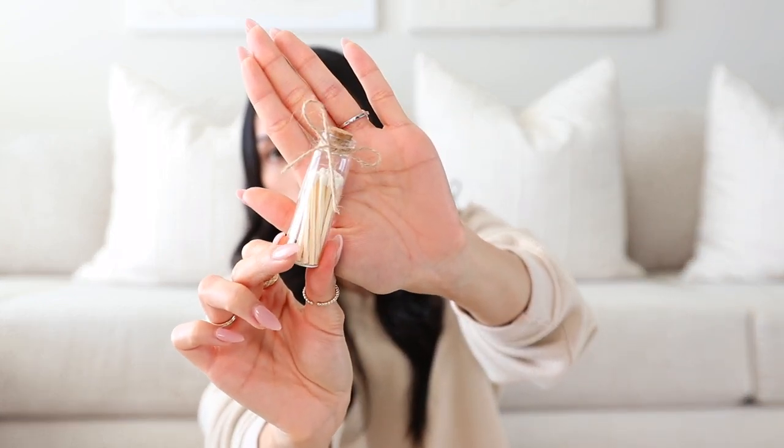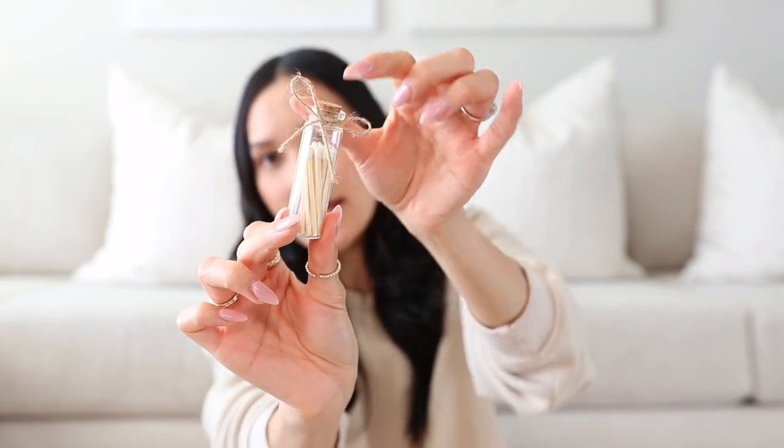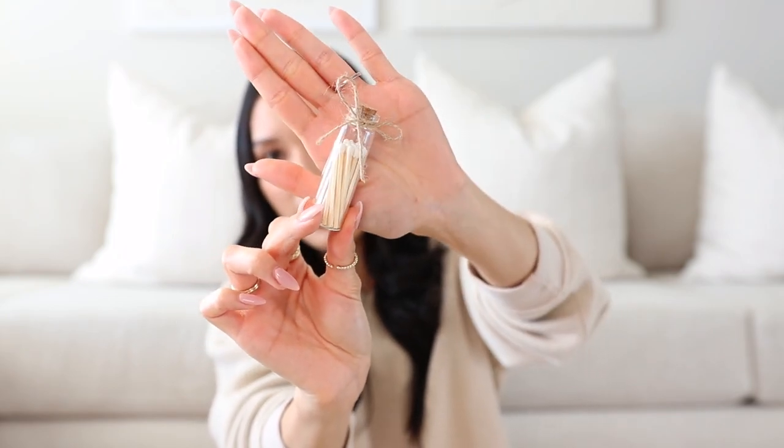To go with that candle, I also purchased these from Etsy — small matchsticks. I just have the white color and I tied a little rustic bow on there. They have a bunch of different colors on Etsy and I just thought this would be really cute as a pair together with the candle.